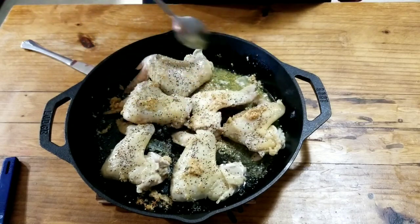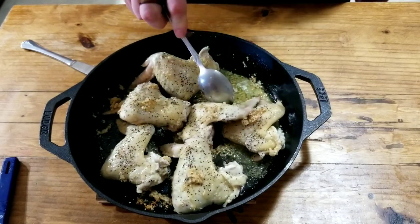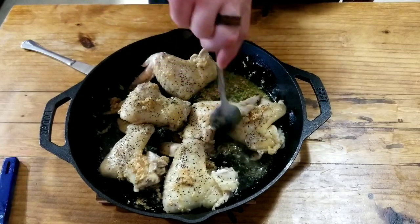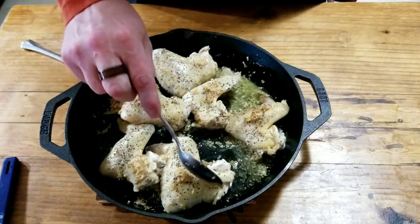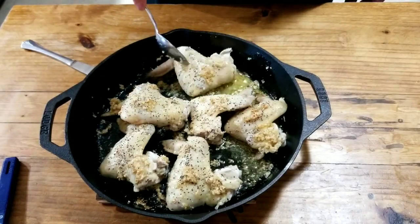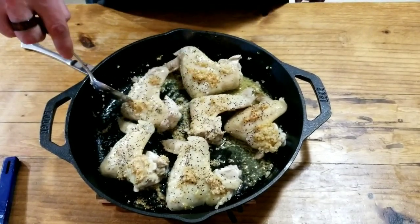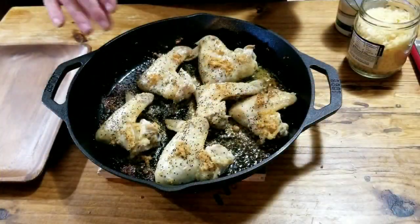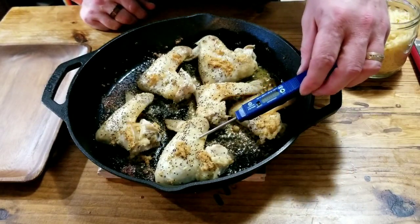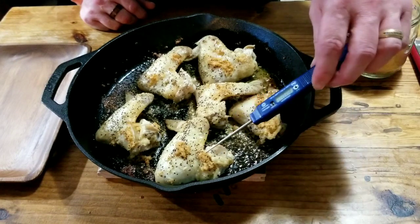Won't that scratch up the pan? No, because I'm just running it over the top, not digging — very good observation. I'm going to get this back in the oven at 400 degrees for another 15-20 minutes. Let's temp them — they could go a little bit longer, over 168-170 degrees.